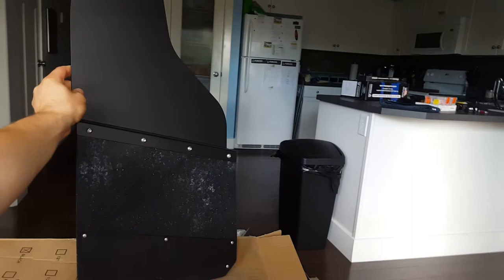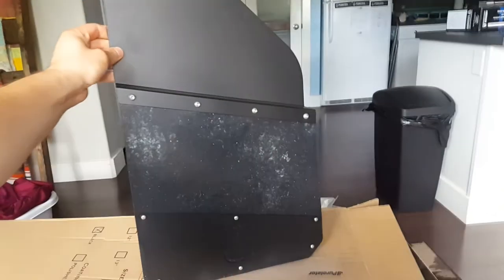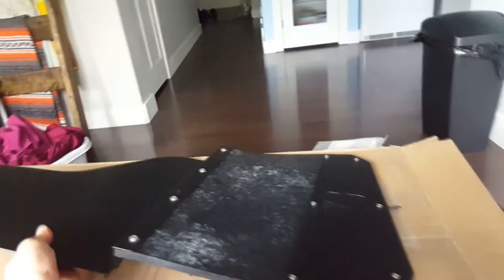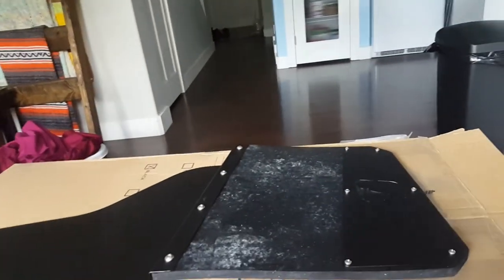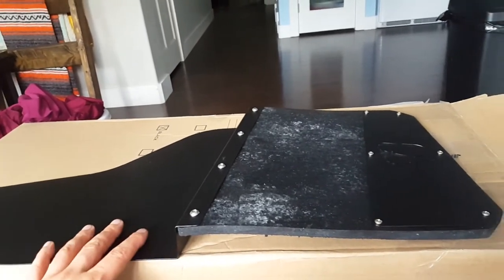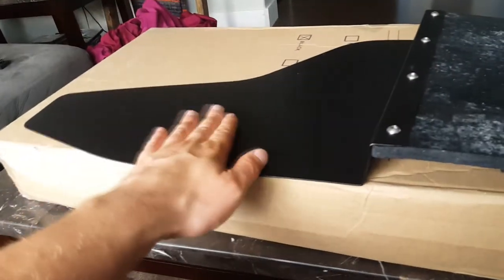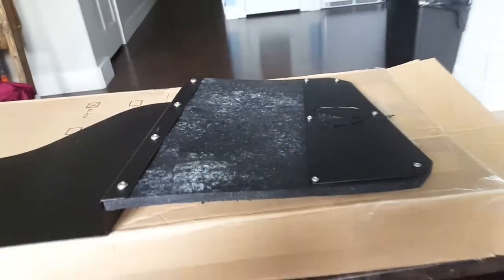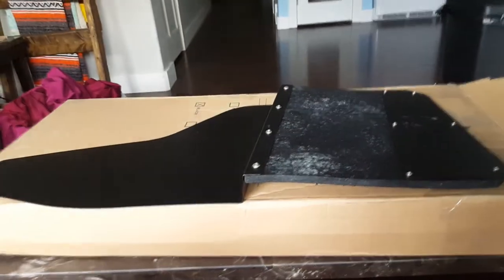Now I just got to get them installed on the truck. This is a set of four. Other brands similar to this are the Husky liner, but they come with almost like a rock liner or rocker guard texture. This has a nice smooth texture that's easier to wash, which is why I didn't go with the Husky liners. It's a Canadian company based out of Alberta.